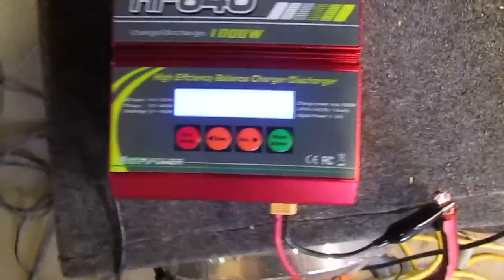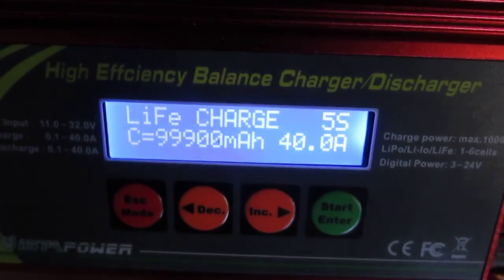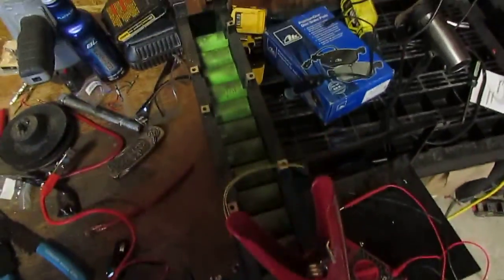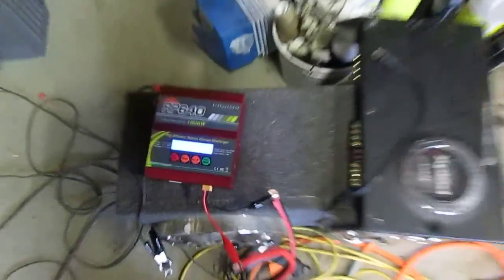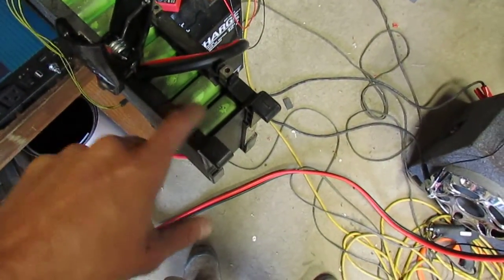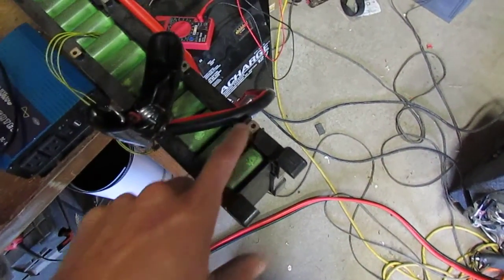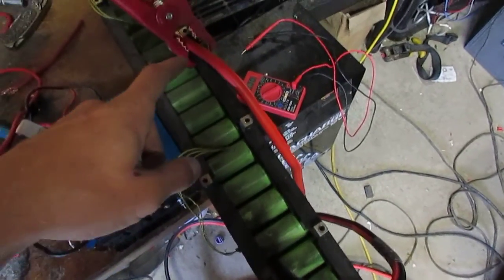So I got a new LiPo charger. Let's see what I got it set up for — I got that, charged these mostly, and all my other LiPo batteries I have. I have it set to its maximum, 40 amps, only 5S right now because these ones are either fully charged or they're weaker than the rest. So I skipped the first one. Now I got one, two, three, four, five S.